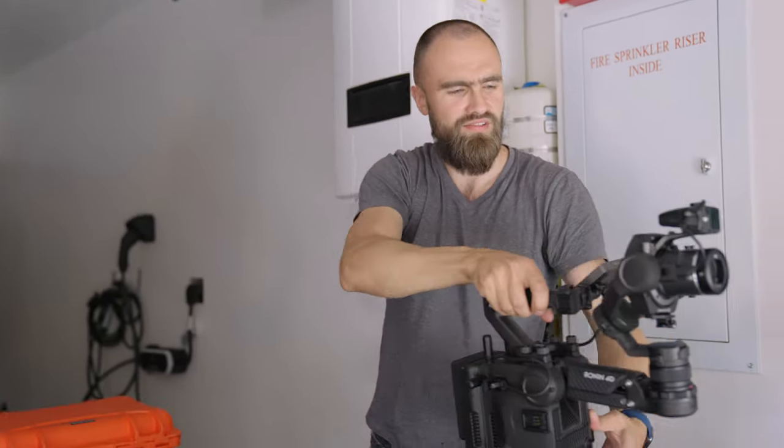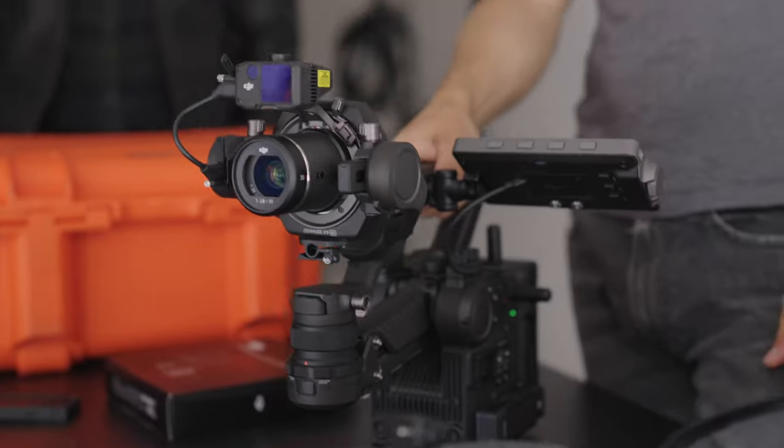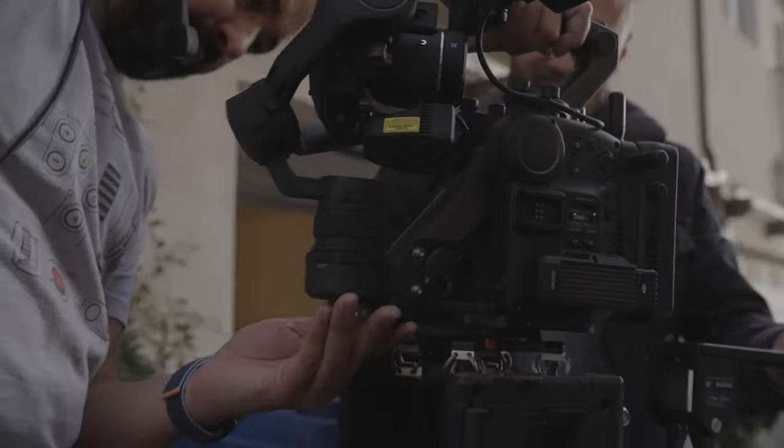The fourth option is going to be the recently released DJI Ronin 4D, which is quite an interesting solution. So stay tuned until the end.